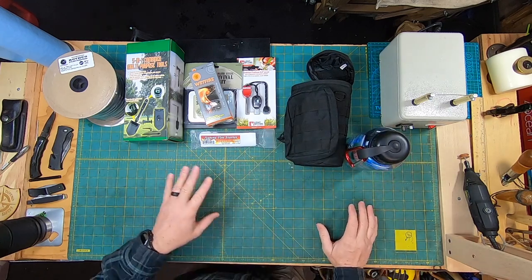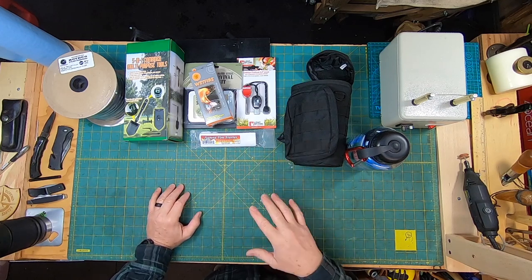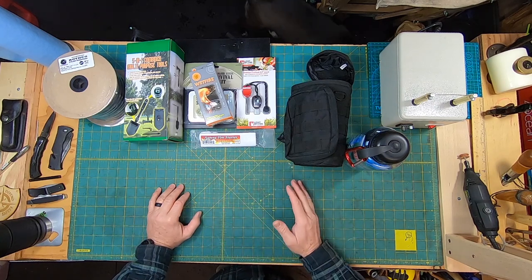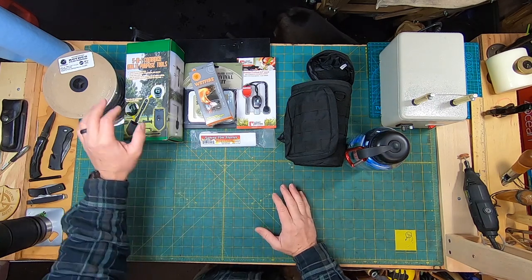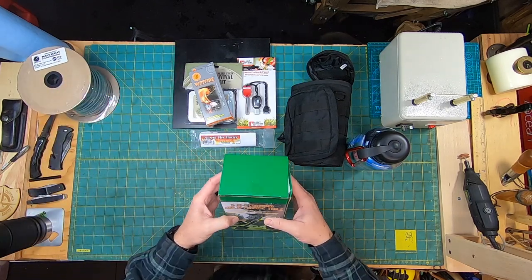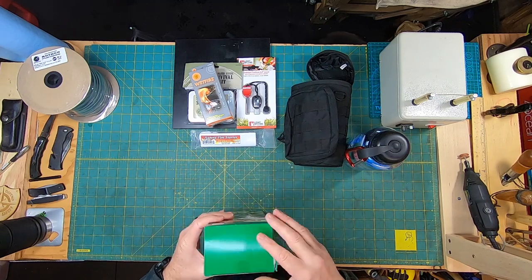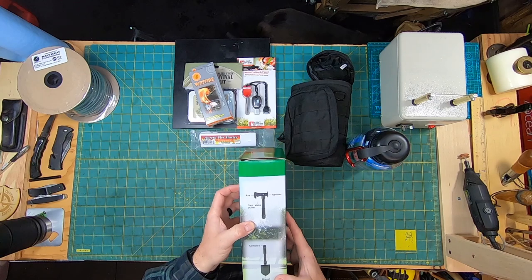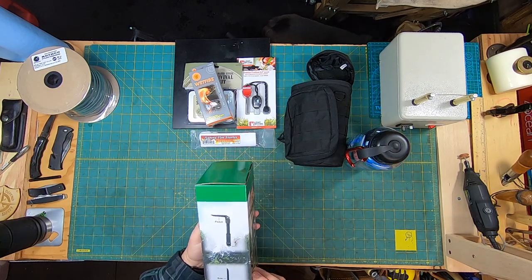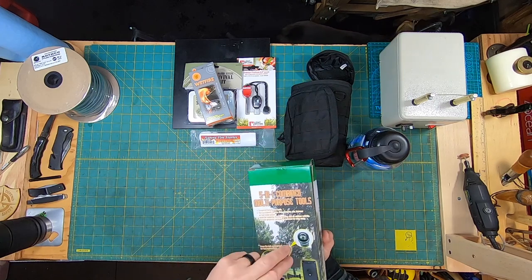Each one of these is going to be tested in a separate video, but I just wanted to show you guys some of the stuff coming down the road. The very first one will definitely be the five-in-one combined multi-purpose tool — it's got a hammer, axe, tent stake puller, compass, shovel, pickaxe, and even a saw, so that's going to be a fun one to work with.